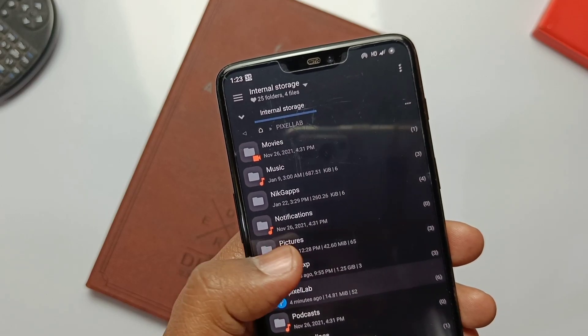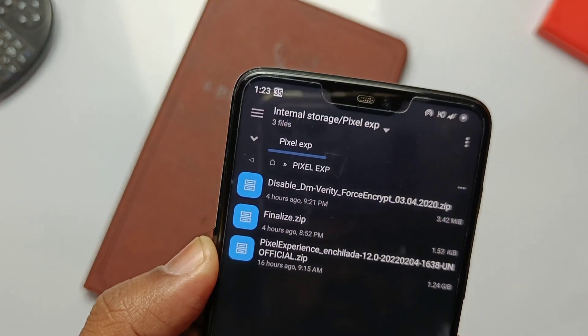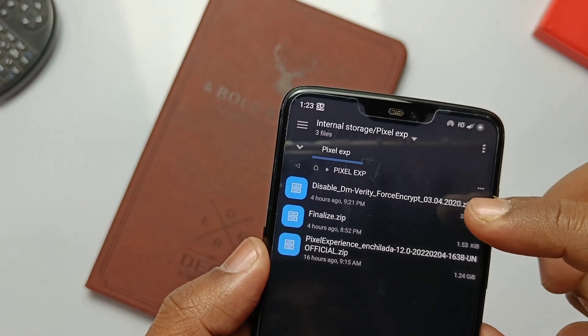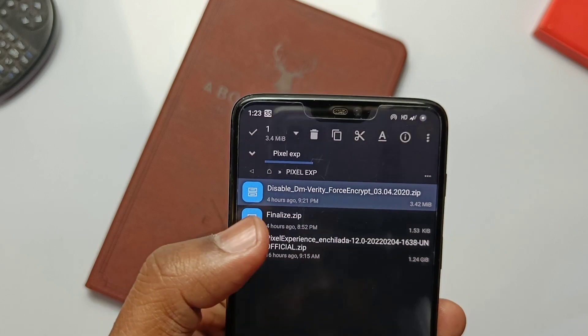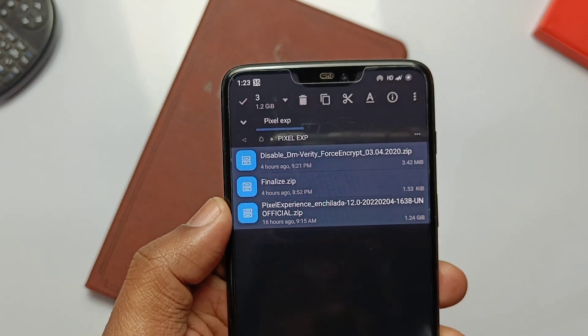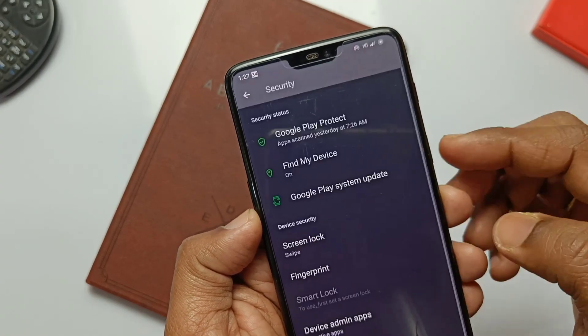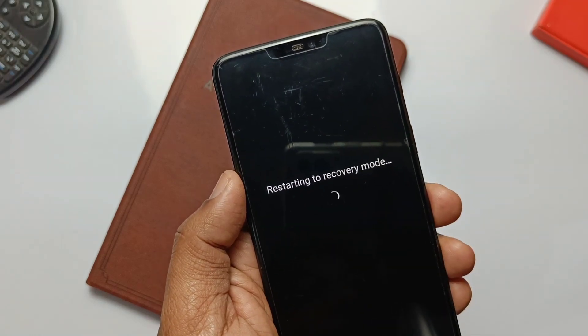Before flashing, you must have TWRP 3.6 installed on your phone. I assume most of you coming from Cyberia are already on TWRP and have the OxygenOS 11 firmware on both slots. Download all the files listed in the video description: Pixel Experience zip, Finalize zip, and Disable DM Verity zip. Remove all PIN passwords under the security settings.